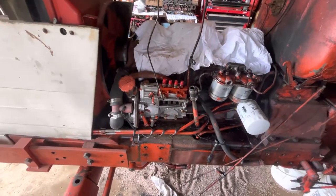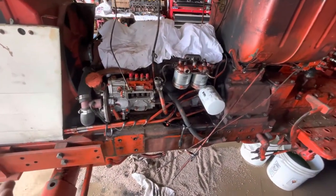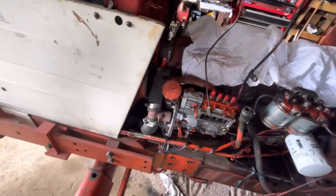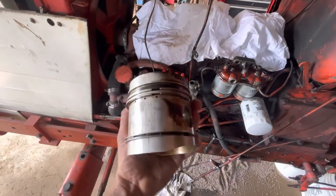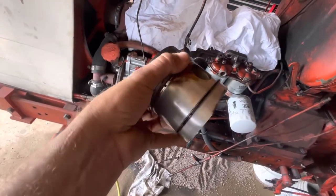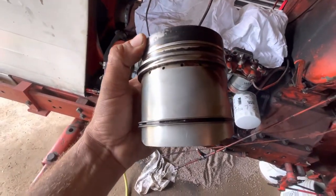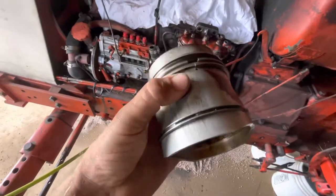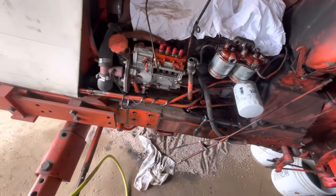It just didn't sound right, so I assumed bad rings in cylinder number one. Pulled the head, tore it all down. Rings are fine. This is piston cylinder number one — there's scarring on the cylinder wall, but it's only limited to one side. There's a little bit on the other side, but on the valve side, scarring. Cylinder walls are fine.